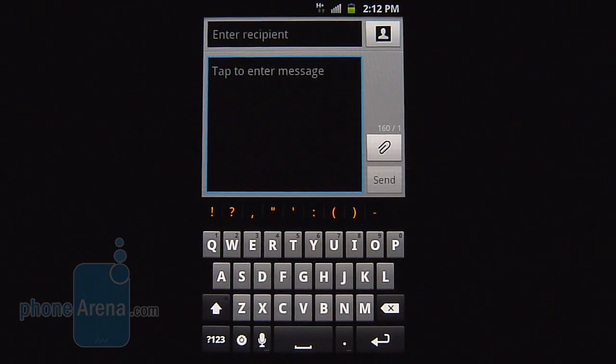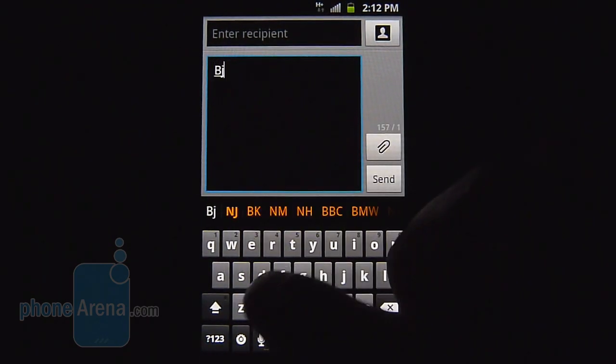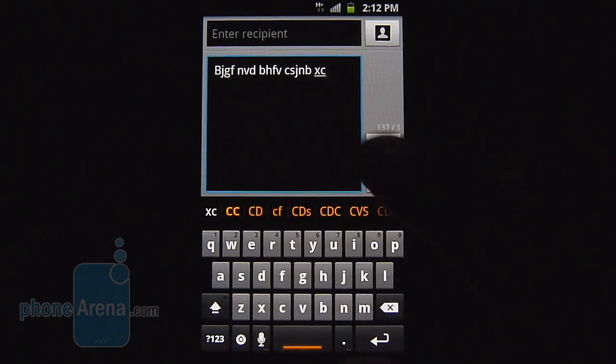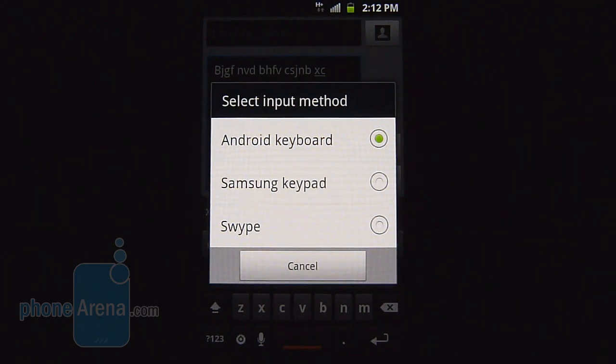By far, we prefer using the physical keyboard for typing up messages — it's a lot easier for our fingers. The portrait on-screen option is a little bit cramped with its layout, but luckily it's very responsive to the touch. Landscape options are going to be a little bit easier for our fingers, and as far as input methods, there are three available: the stock Android one, the Samsung keyboard, and also the Swype keyboard.